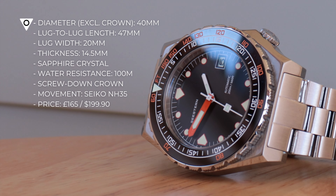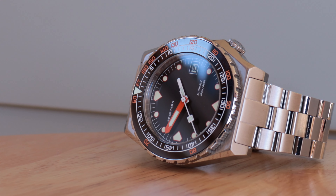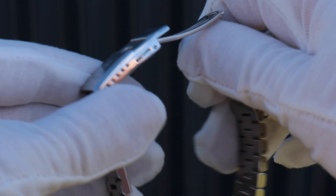The 40 millimetre diameter and relatively short 47 millimetre lug-to-lug mean the bracelet doesn't drape too far over the wrist, even on my pale six-and-a-half-inch wrist. While we're on numbers, here are the key ones to consider should you be thinking of picking this up.